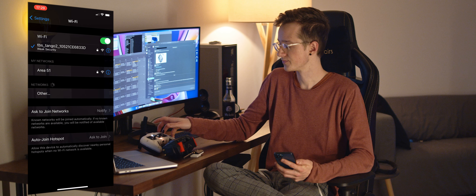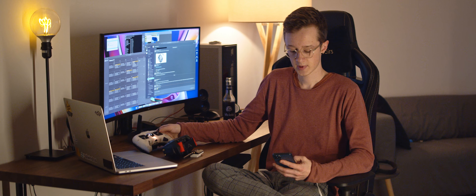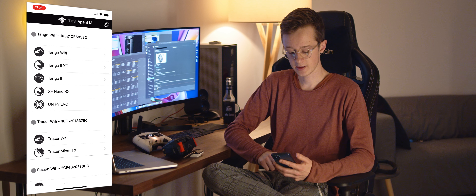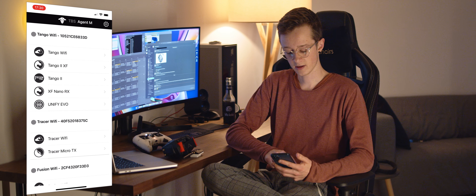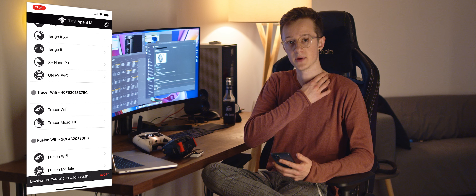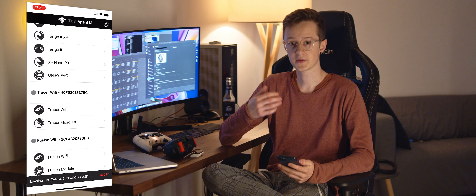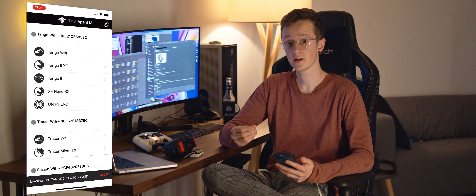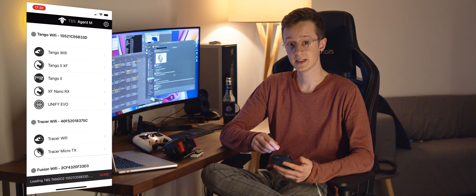First of all, make sure all your devices — Fusion, Crossfire, or Tracer — are up to date to the latest version. These are the minimum firmware requirements. Also make sure that the Wi-Fi firmware on all of the devices is at least version 1.34 or later.